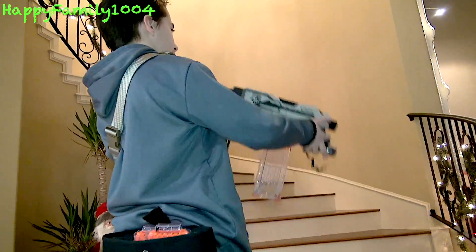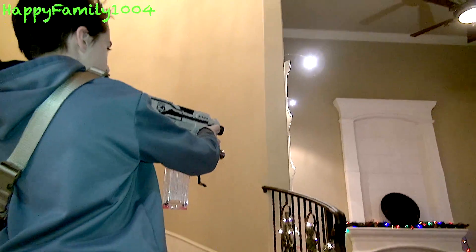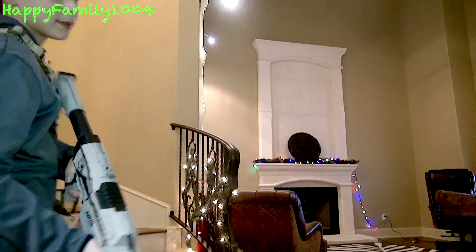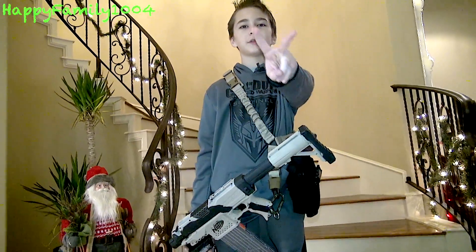If you want to see the gun firing — yeah, I think it fires pretty well. And that's the end of the video. Bye YouTube, thanks for watching, and please subscribe. Peace out.